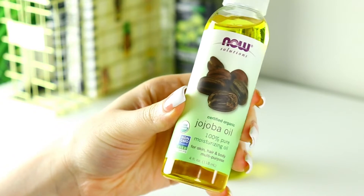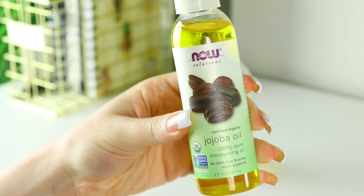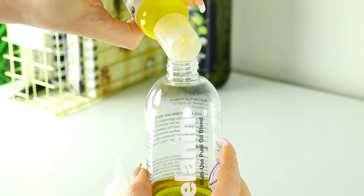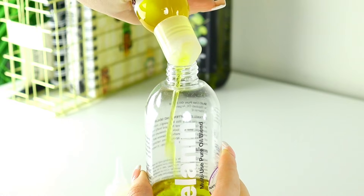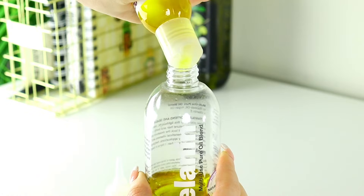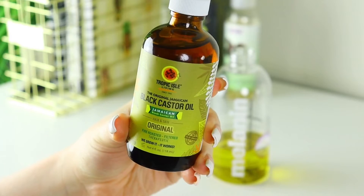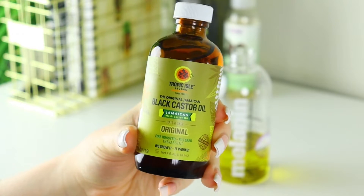The next thing I'm going to be using is jojoba oil — y'all know jojoba oil is the oil. I put about 13 squeezes of jojoba oil in the bottle. Jojoba oil is great for moisturizing the scalp and is supposed to help reduce dandruff. It is also the oil closest to the sebum that's naturally on our scalp, which makes it a very good oil.